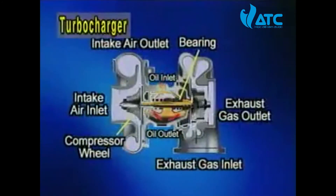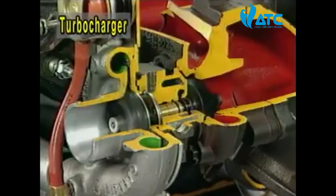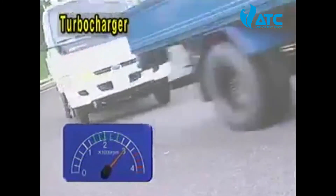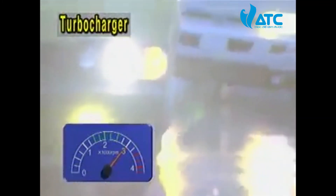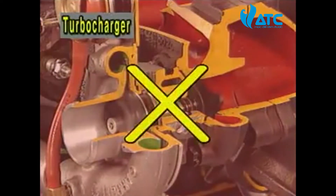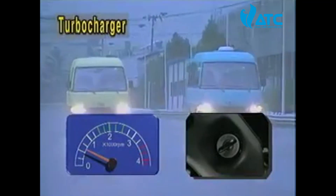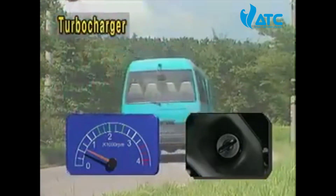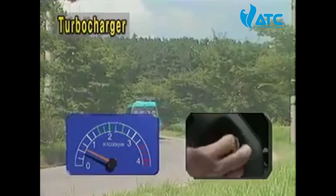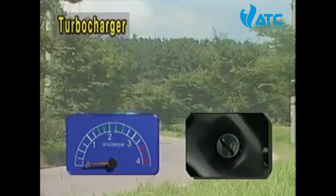The turbocharger bearing is lubricated by engine oil. It takes two to three minutes to circulate the engine oil when starting the engine, so beware that an excessive increase in RPM may cause serious damage to the turbocharger. In order to lubricate and cool the turbocharger sufficiently against its high-speed revolution, also make sure that the ignition should be turned off after idling for two to three minutes.